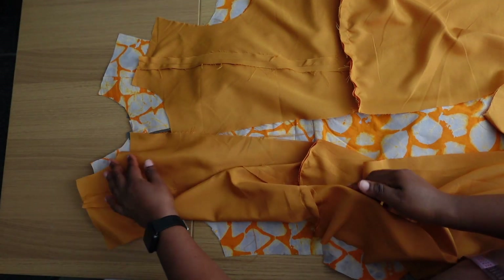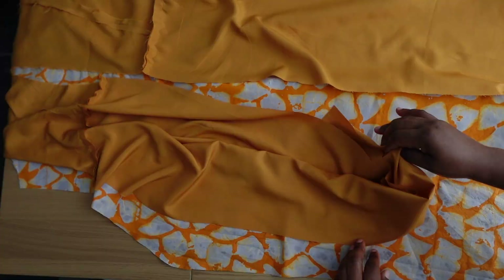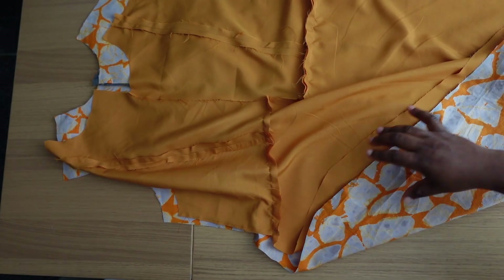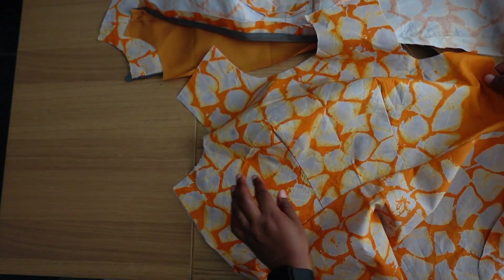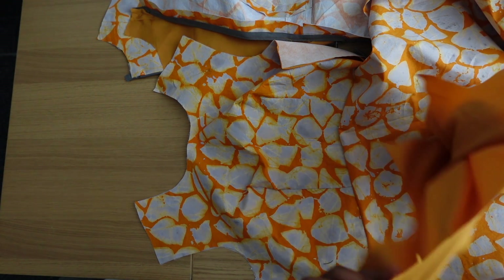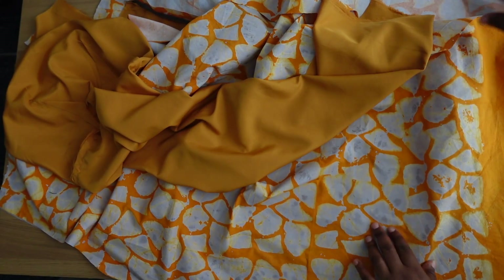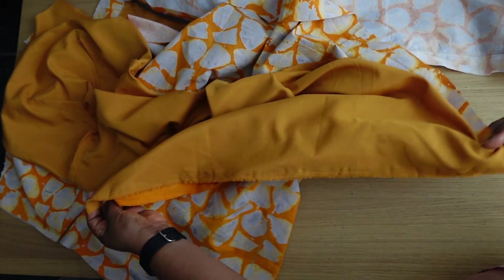Get your lining and attach it to the neck. After you attach it to the neck, just attach it to the bottom — attach just the neck this way. Once you have done that, do that for the two back pieces. Then take the front. Here's the front — once we have sewn up the darts on the front, we're going to attach it to the neck, right side facing right side. Then go to the bottom and attach the bottom of the lining to the hem of the dress.